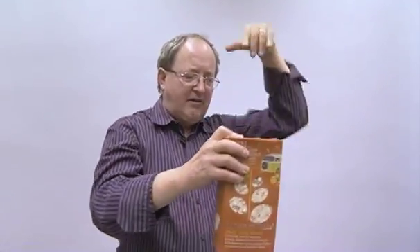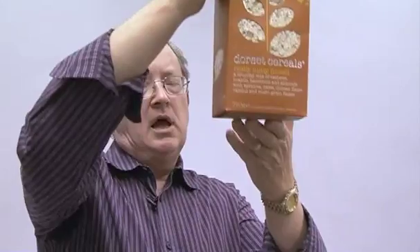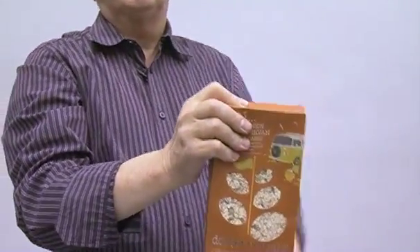Let's suppose I shake this up and down. Gravity acting downwards has an acceleration of 9.8 metres per second. If I raise this up slowly then nothing much moves, but if I shake it violently, at the top part there's an acceleration and the packet inside will hit the top of the box — so you'll hear it rattling up and down. That's where the Brazil nut effect comes in.